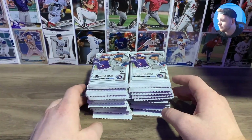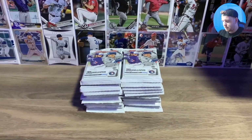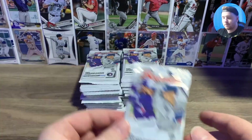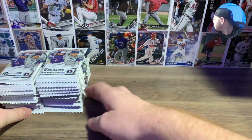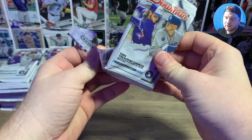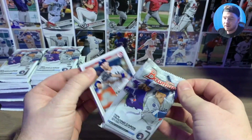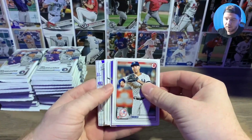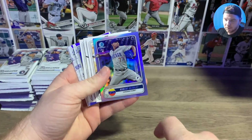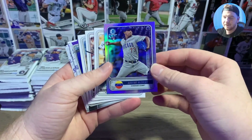All right, we got our sleeves ready — might have to move and get some top loaders if we pull anything decent. I'm going to try to save the auto to the very end; I've noticed in the hobby box the autos are flipped over so we're going to try to avoid it. First pack — Albert Elose prism insert.